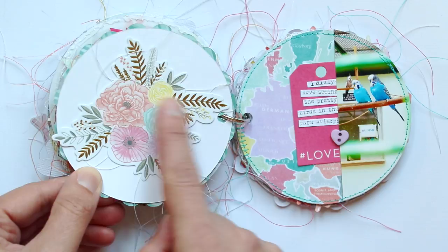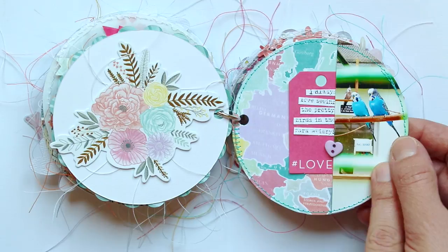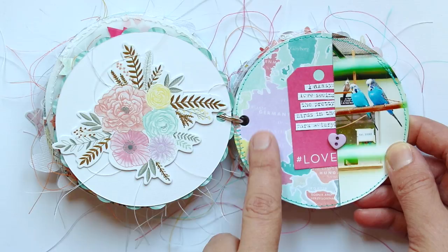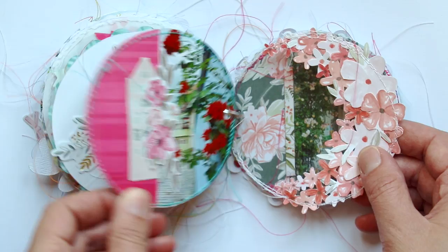Simple floral die cut in the center, and then I love the bird aviaries that they have in Weiden — it was one of my favorite things to walk to. And then from the 6x6 paper pad you can see the country right here — it's a map of Europe, and Germany is right here, so that's super appropriate because Weiden, Germany.